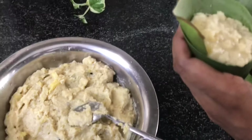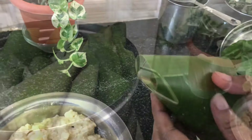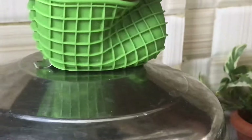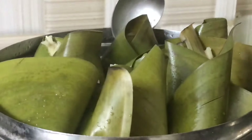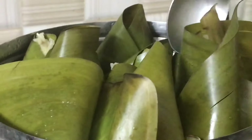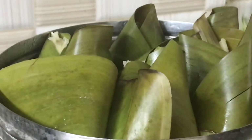I will add the pan. If the pan is ready, I will add it. Let's cook it. We have to cook it. We are ready — let's go.